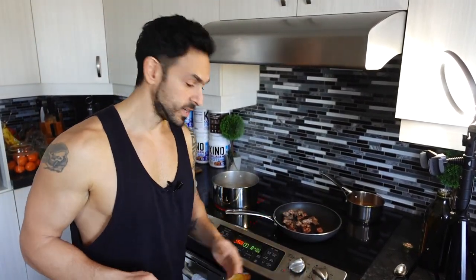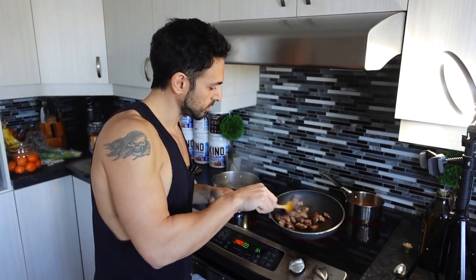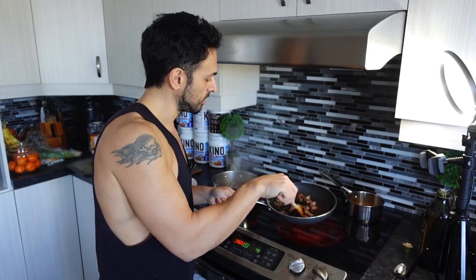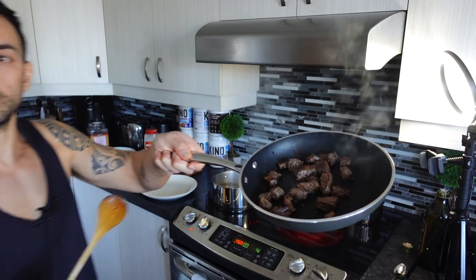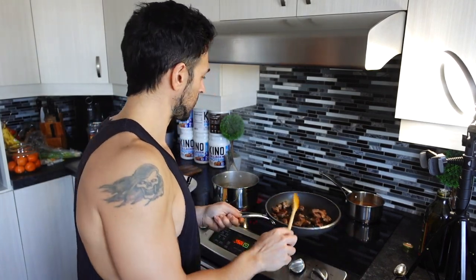The steak is almost ready with about two minutes left for the potatoes, and we have the gravy warming up. You don't want to overcook the steak — I like it nice and medium rare on the inside. Just like that. I'm going to put this on the side and let it rest for about 10 minutes, or until the potatoes and everything is ready to eat.